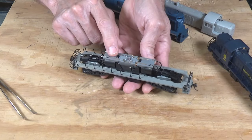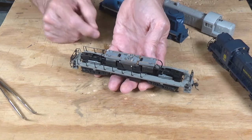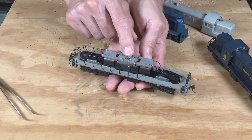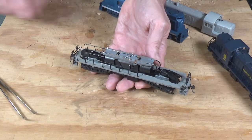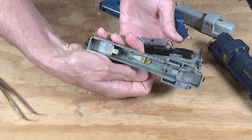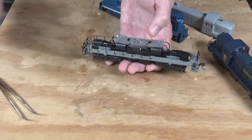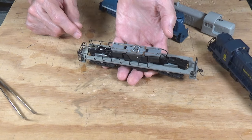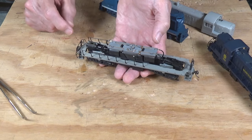Now these are the original light boards that came with these locomotives. Basically, this board has to come out and you toss it. There was one light in the center that provided the headlight for both ends — a very odd little system. There's a light tube in the bottom that goes all the way to each end, and that's what this single light illuminated, so you had headlights on both ends on at the same time. That makes things a pain in the neck because you have to do your own lighting.